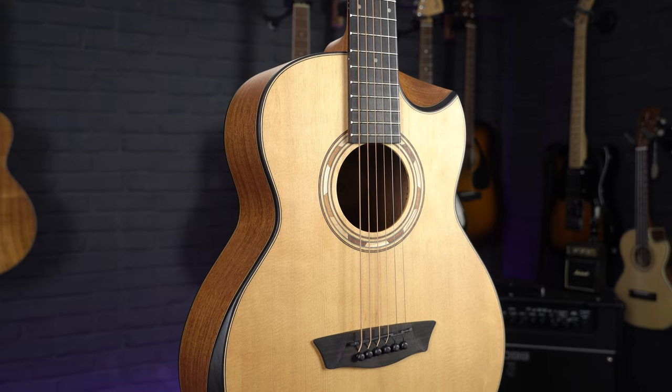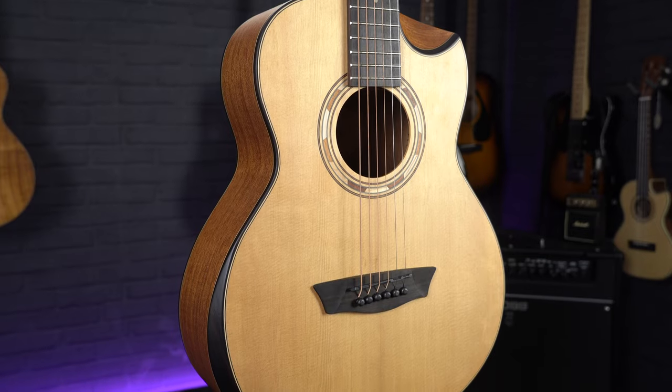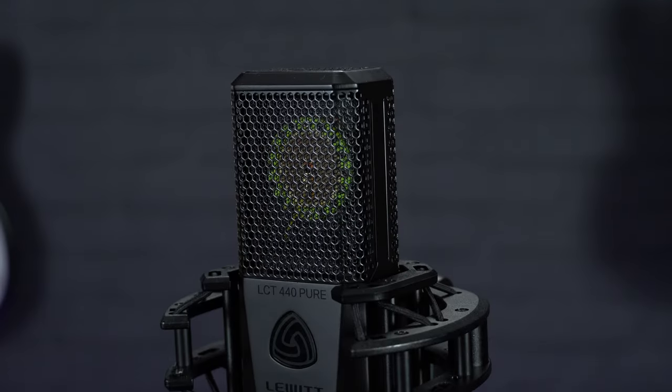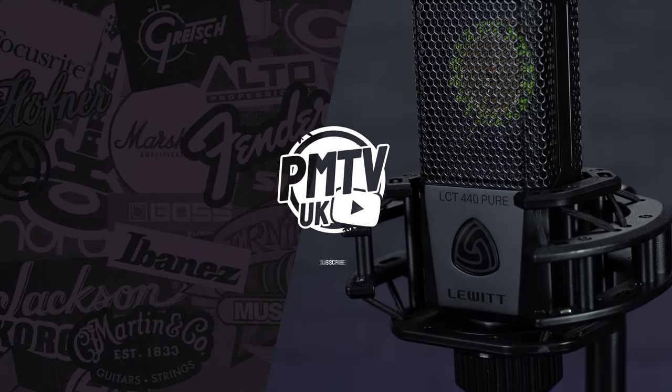So that was a quick look at the Washburn WCGM-15 — definitely one of the coolest travel guitars that we stock at PMT, and with some of the most unique features. If you want to check out this guitar or find out any more information, you can head to our website, pmtonline.co.uk. The mic we've used on this guitar in this video is the Lewitt LCT 440 Pure, which you can also check out on our website.